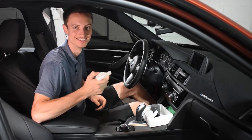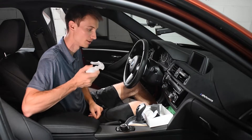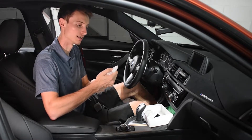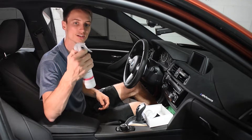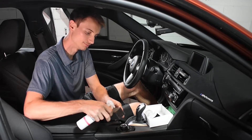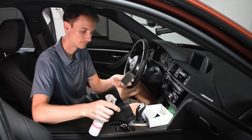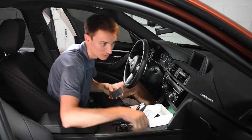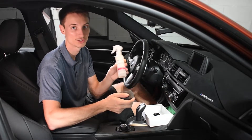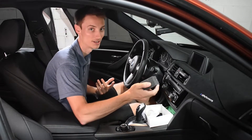We're going to start with the Alcantara and fabric cleaner. Just shake it up pretty well and then spray some on the applicator sponge — there's a little lever you press to spread it. This product is really versatile, you can use it on almost any type of fabric. The waterproofing spray is as well, so you can even use it on your shoes or clothes — basically anything textile.